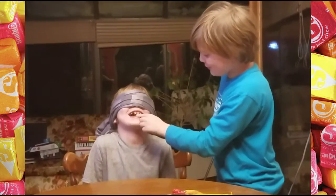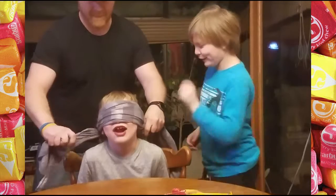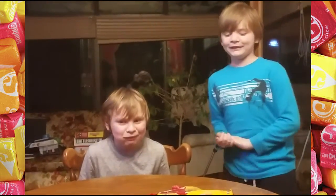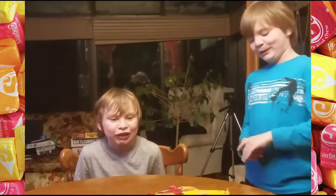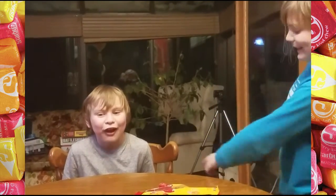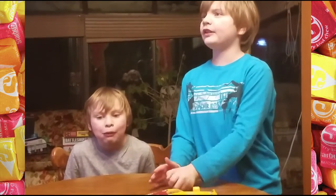In you go. Okay, the Starburst is in his mouth. Let's see if he can taste it. We're going to un-blindfold him. Okay, Waze — lemon! Yes, it is a lemon Starburst. What color? Yellow. Yep, correct! Can I spit this out now? Oh, he got the yellow one down. Now let's see if he can guess one of the other colors.